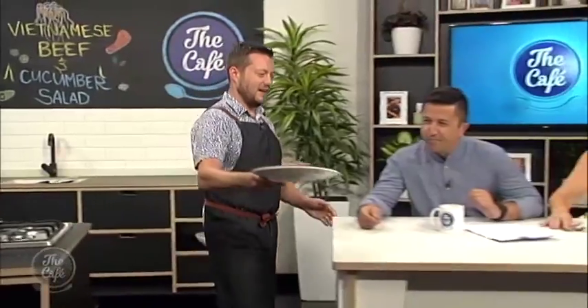Now let's see what it looks like in my belly! What are you doing tomorrow? I've got a treat for you tomorrow because it's Valentine's Day — we've got chocolate tarts. I can't wait for that.